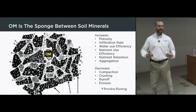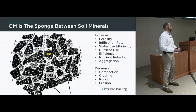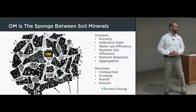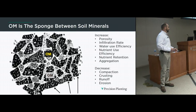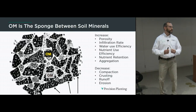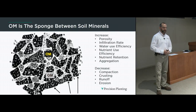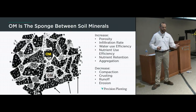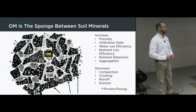Organic matter is a key element — the sponge and glue in between all those soil particles. It significantly enhances the capability to store water and nutrients and make those nutrients available to the plant. Organic matter increases porosity, infiltration rate, water use efficiency, and nutrient use efficiency. It improves aggregation — the crumb structure — and helps the soil better handle tillage and compaction. It also decreases compaction, crusting, runoff, and erosion.